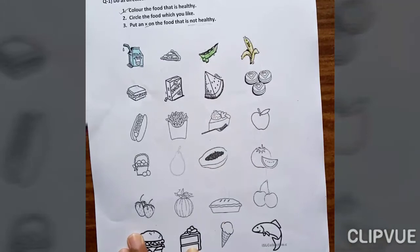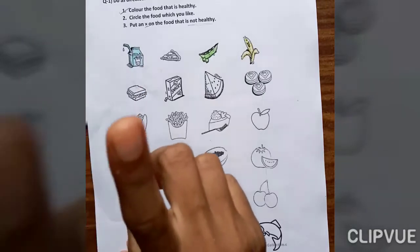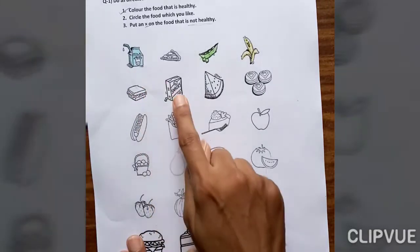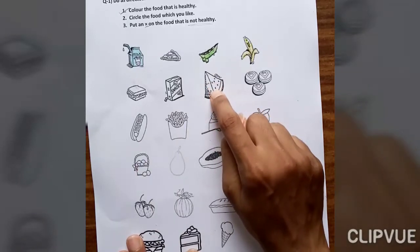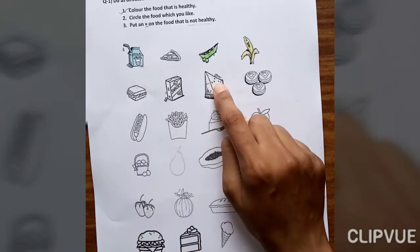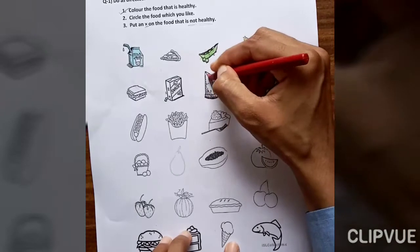This one is sandwich — sandwich is not healthy food. Snake is also not healthy food. This one is watermelon — watermelon is healthy, so fill in color here.